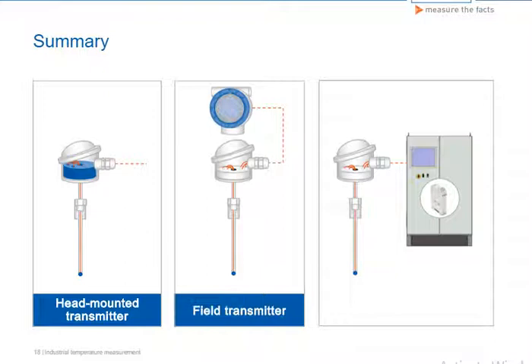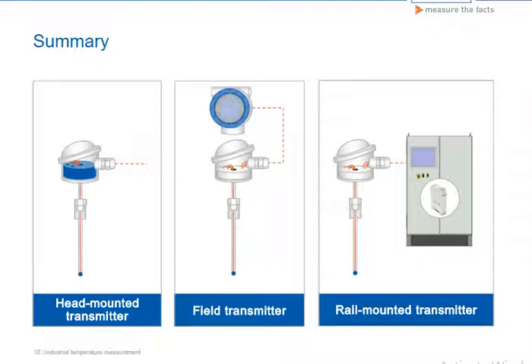The field transmitter is found mainly in the American instrumentation sector and is the preferred type of instrumentation for measuring points exposed to high temperatures and strong vibrations. The rail-mounted transmitter is also used for instrumentation located away from the sensor and boasts similar advantages to the field transmitter when it comes to vibrations and high temperatures.